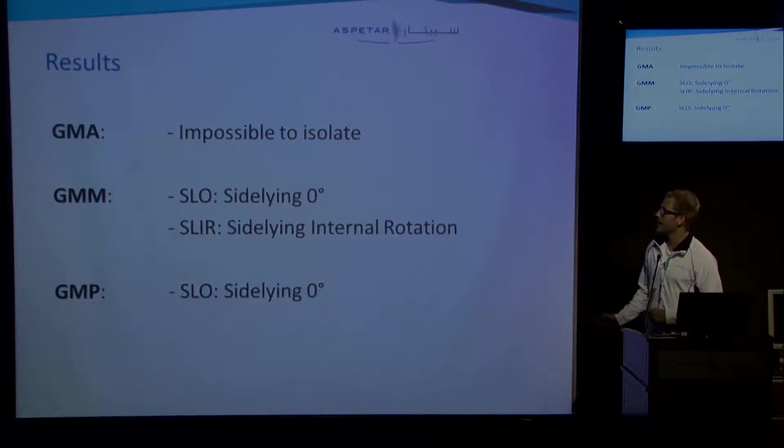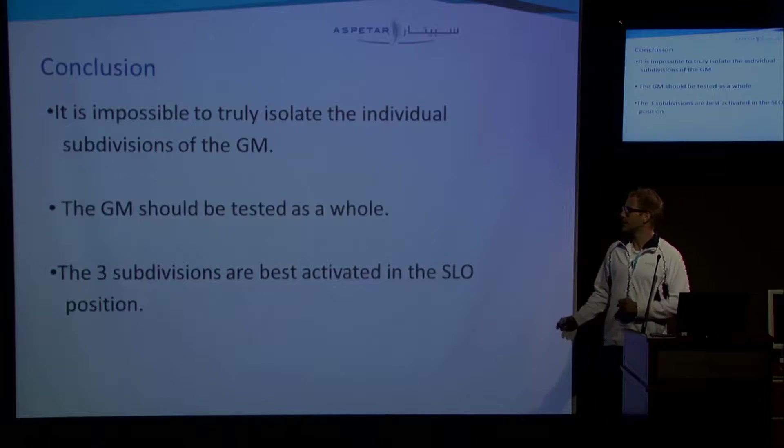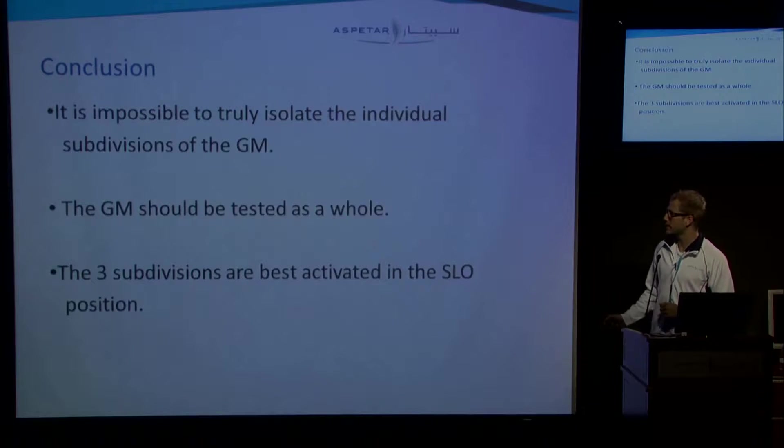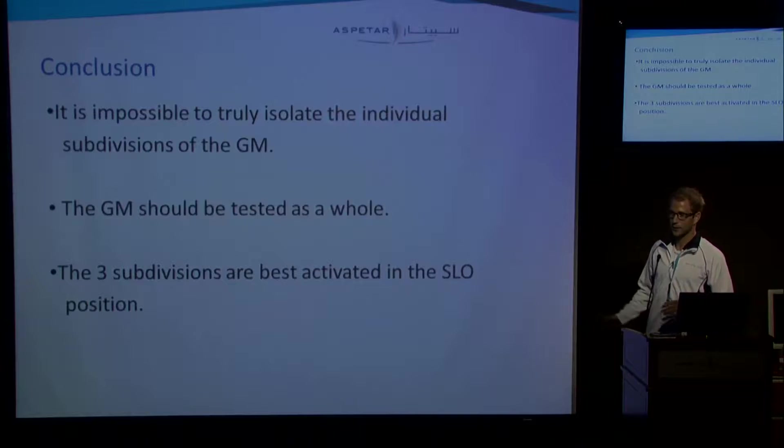So what can we conclude from this? The anterior subdivision — the gluteus medius anterior — is impossible to isolate. The medial subdivision shows high activation levels in the sidelying zero degrees and the sidelying internal rotation position. The posterior subdivision showed a similar kind of graph, but it did not include the sidelying internal rotation position as it was not statistically significant. Conclusion: it's almost impossible to truly isolate the individual subdivisions of the gluteus medius muscle. Therefore, we recommend testing the gluteus medius as a whole, and these three subdivisions are best activated in the sidelying zero degrees position. We think we covered pretty much all relevant positions.